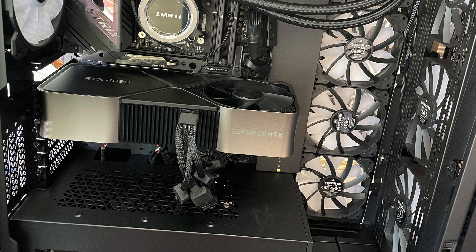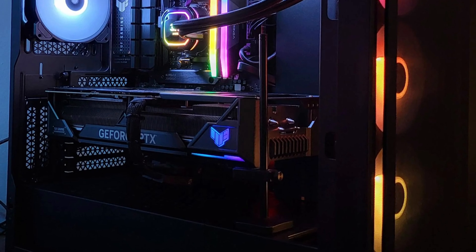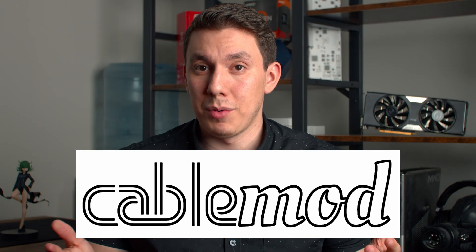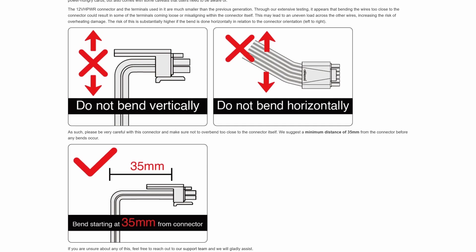Obviously it doesn't look good, but more importantly, the strain these connectors endure while trying to be either hidden or smushed against the side of a case isn't good either. As you could imagine, this can cause issues like melting connectors as we've seen. Taking advice from a trusted source about cables, CableMod, they recommend giving a cable 35mm of slack before bending it vertically, and never bending it horizontally.